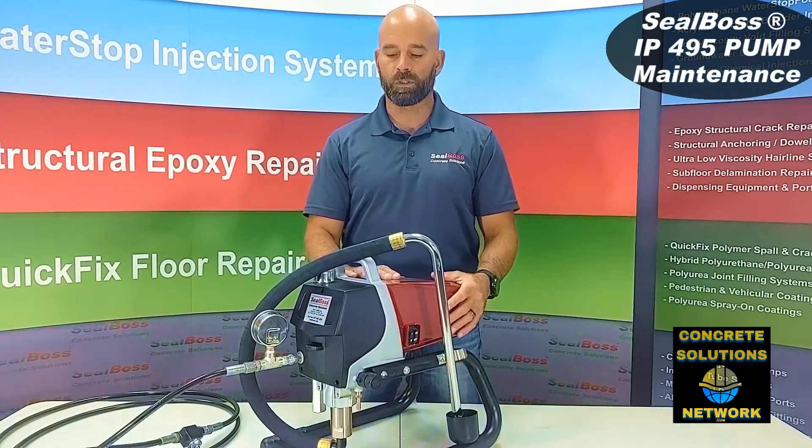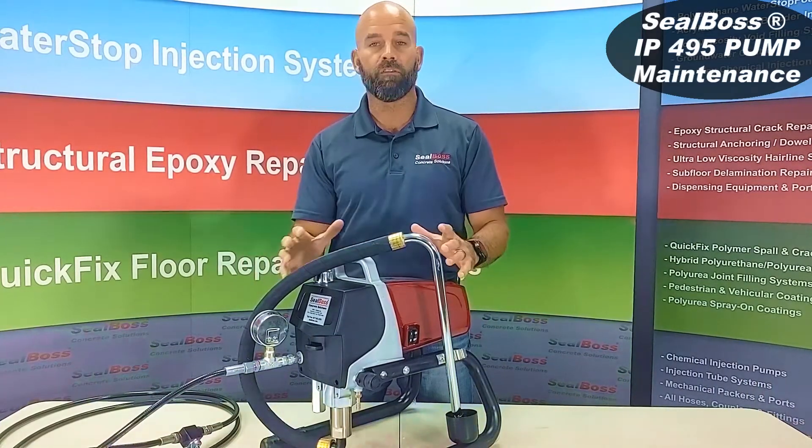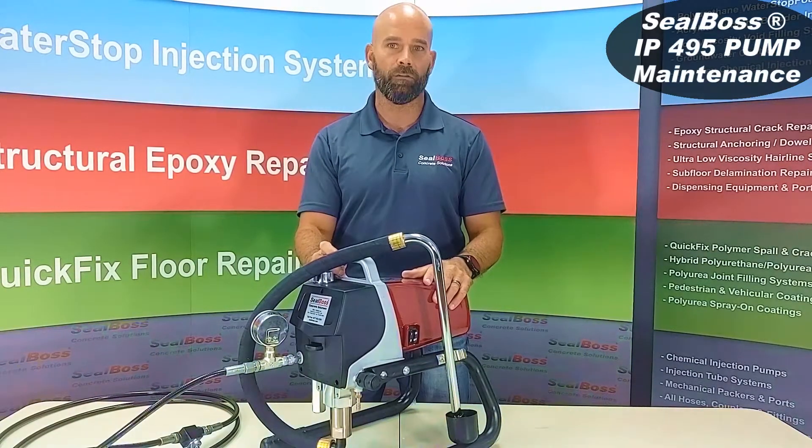Hey folks, welcome back. It's Chris with Seal Boss. Just in our prior segment we had an overview of the 495 and now we're going to tackle a quick topic that's everyone's favorite — the cleaning of the machine.